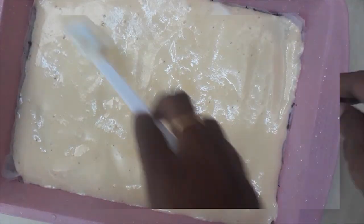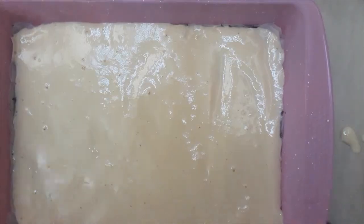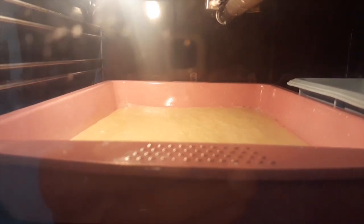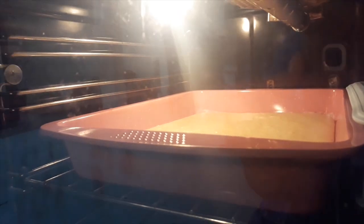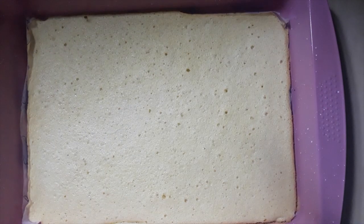Gently tap the pan on the table two or three times. This will go in the preheated oven at 170 degrees Celsius for about 10 to 14 minutes, or until an inserted toothpick comes out clean. Then remove the cake from the oven.